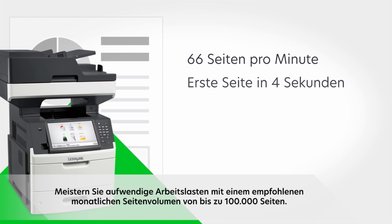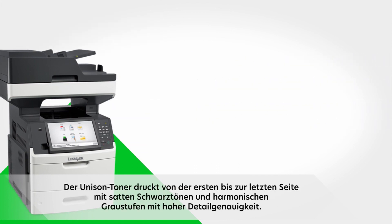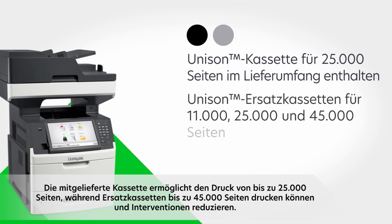Tackle big workloads with recommended monthly page volume up to 100,000 pages. Unison Toner delivers rich blacks and smooth grays from the first print to the last. The included cartridge lets you print up to 25,000 pages, while replacement cartridges can go up to 45,000 pages for even fewer interruptions.